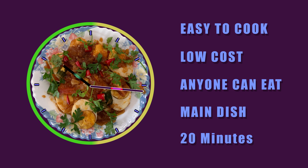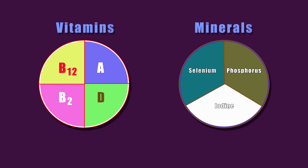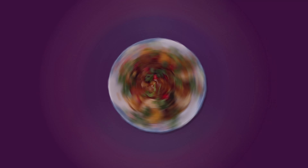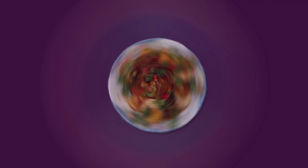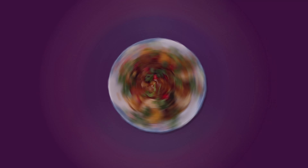This is Myanmar egg cutting. The ingredients for this dish are easily obtainable. It is extremely easy to cook.